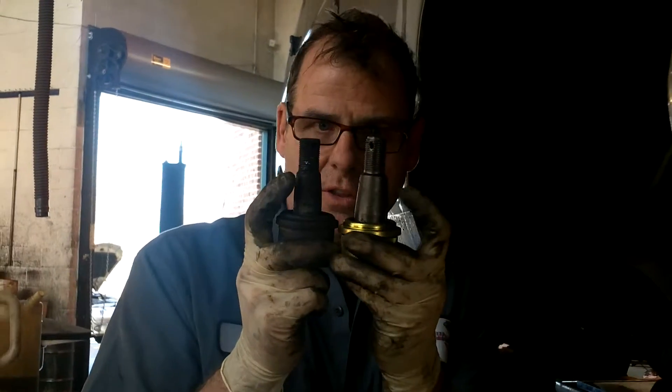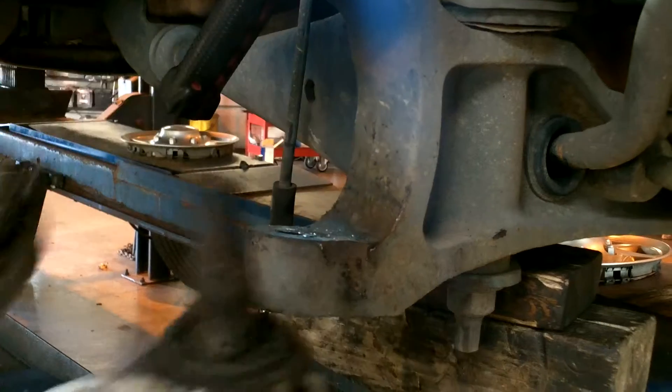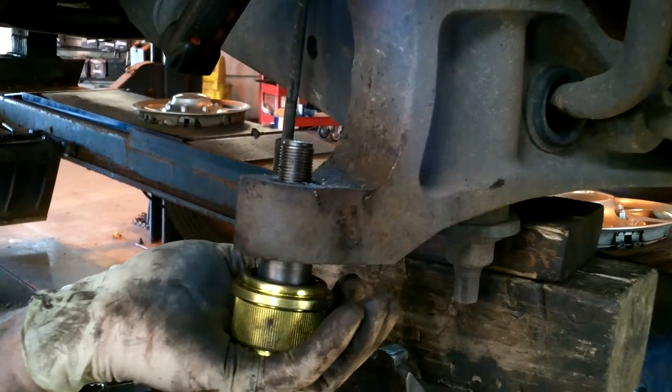The one I showed you earlier with the bad ball joints — the ball joints weren't that old, they were installed at one of your big chain businesses. These are the wrong ball joints. Because of their ignorance and lack of detail, if you look at that ball joint and this ball joint, you can tell this one has a bigger diameter that goes up in there — it was moving around like this, back and forth. This one goes up in there and it's stiff, because this is the correct ball joint.